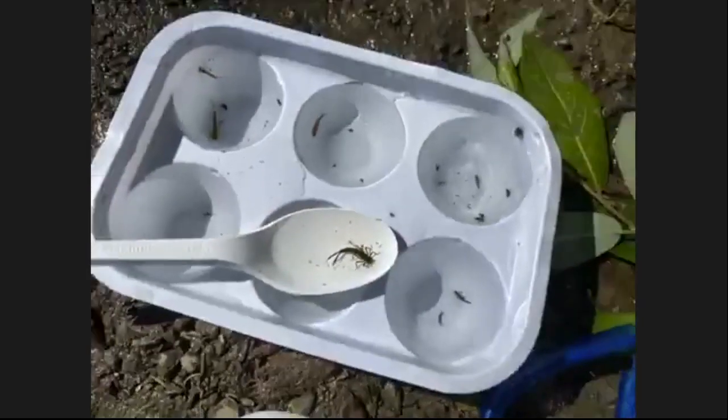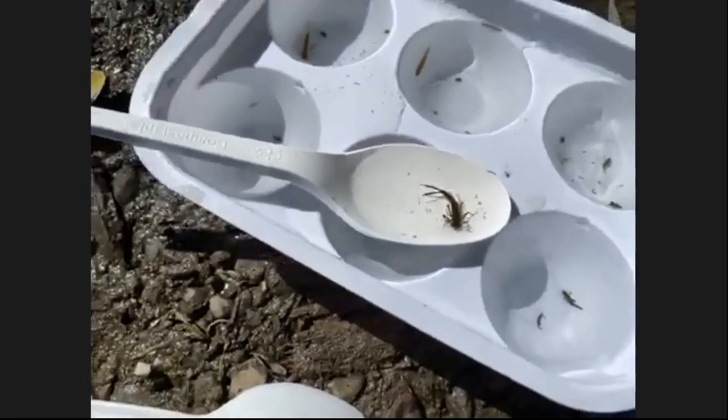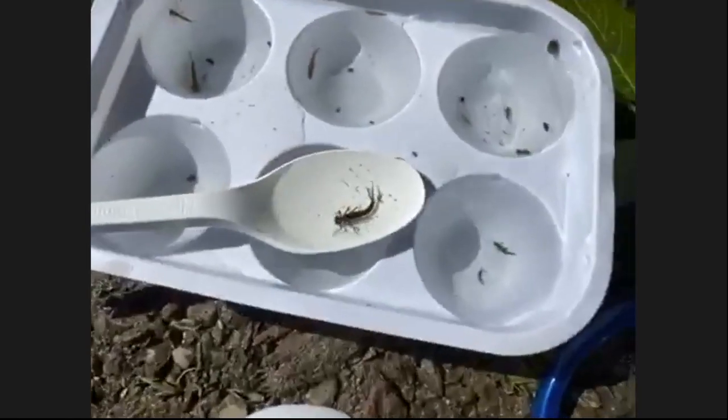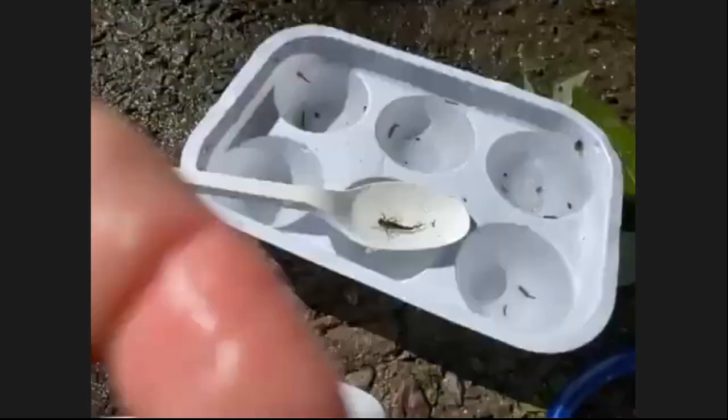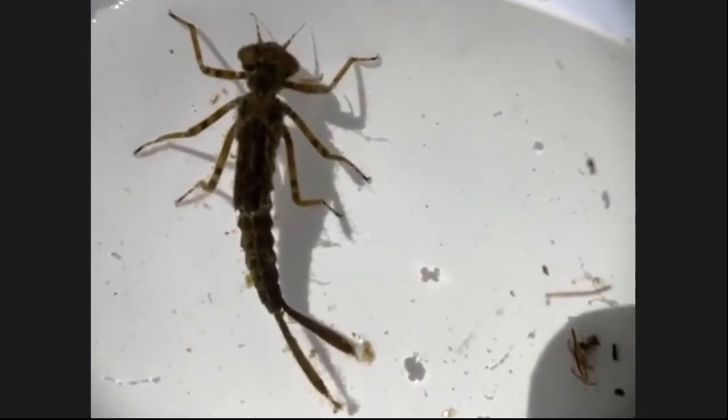So many insects finish their development in the water as aquatic larvae, and then the adults would fly out. We'll show you how they do it later. I want to get closer, so I have a macro lens on my phone. You can get closer and view the damselfly nicely.